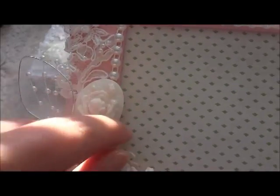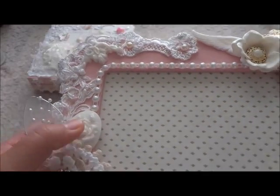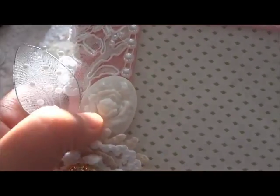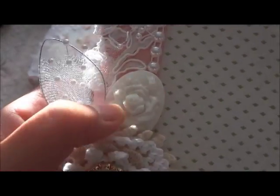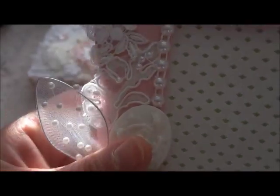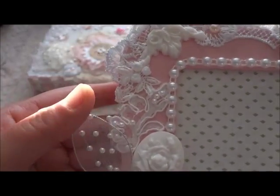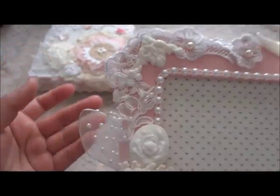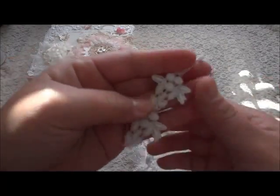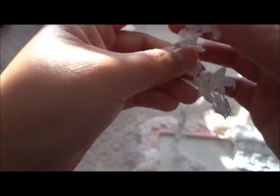I actually use the Mod Podge — the stick, the one you put inside the glue gun — and then I have a mold for this design. So I just use that one. I actually really like it, it's so cute. And then in here I put a bridal applique from my stash, and this trim is also from my store. I cut it into pieces — so cute.